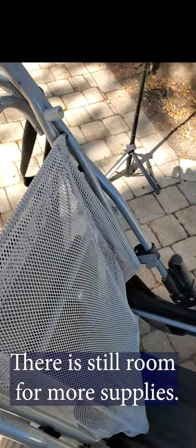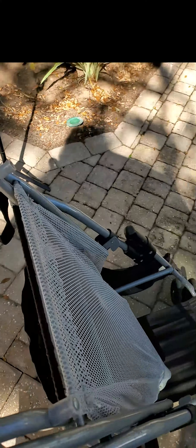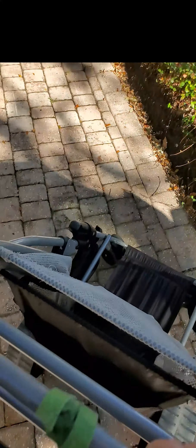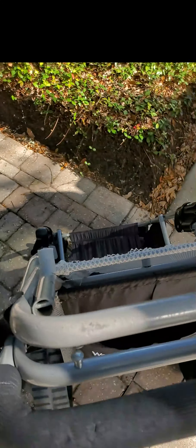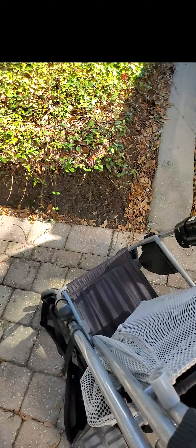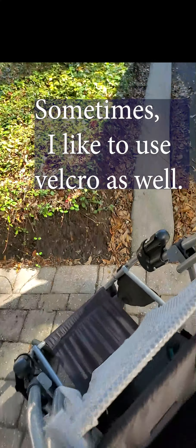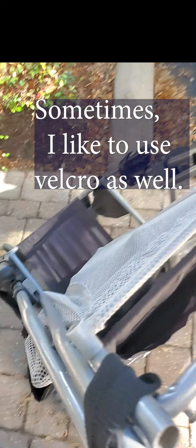It closes up very easily. It locks closed, but if I have more stuff in there and it won't lock closed — it's not really locked, it just holds itself closed at that position. But if I have too much stuff in there, I can just wrap that around, and depending on how tight it is, I can support it.